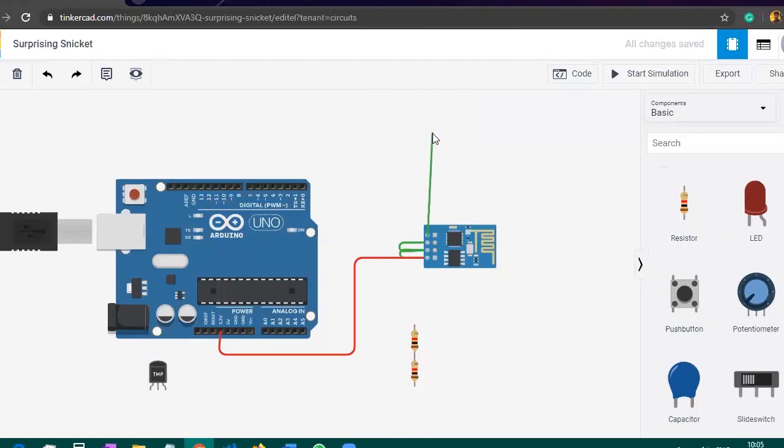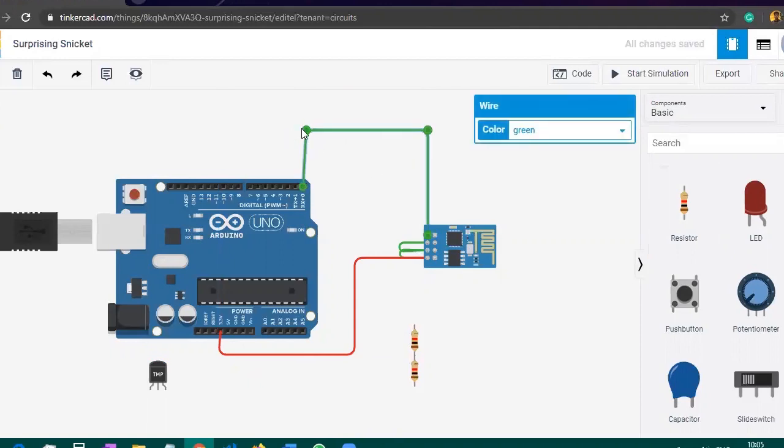After that, we will take the TX pin, which is the transmission pin, and connect it to the receiver pin of the Arduino. Then make this wire a bit neater.